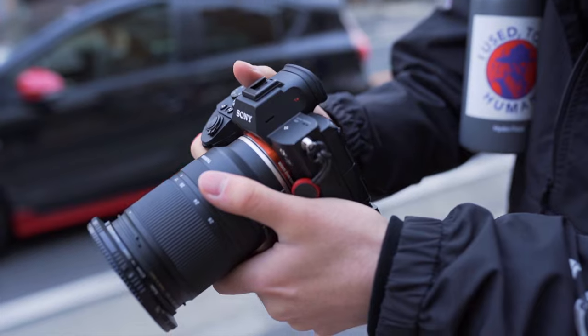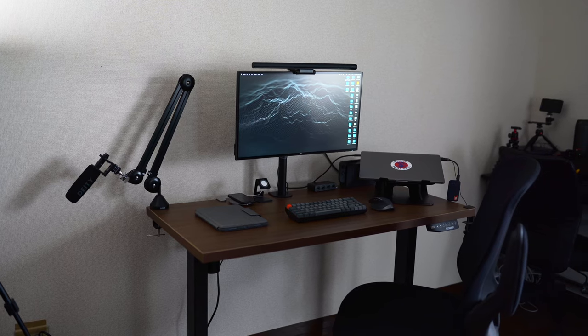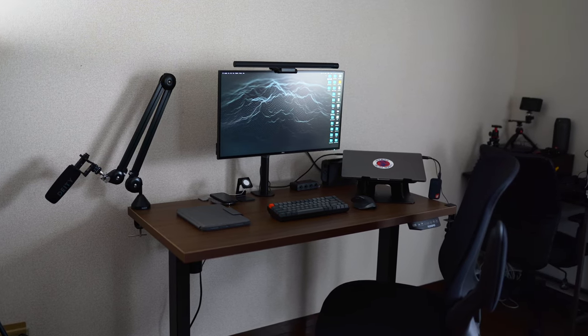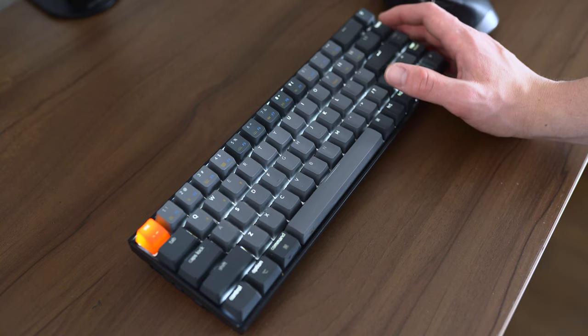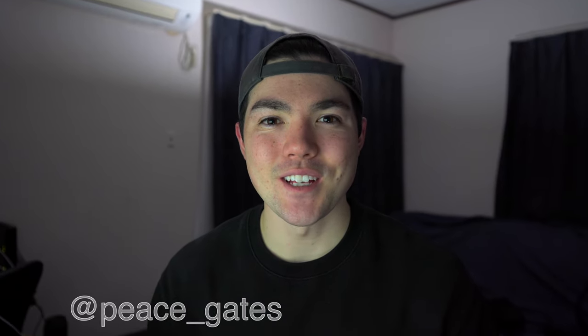As a college student who does content creation for a part-time job and social media, having an organized, minimal, productive desk is very important in my day-to-day life. So in this video, I'm going through my minimal budget productive college student tech desk setup 2021 edition. Let's get right into it.